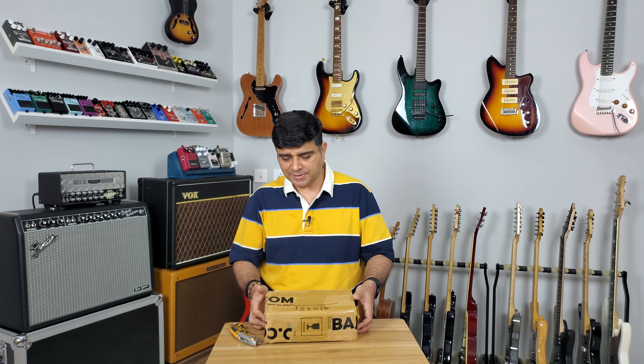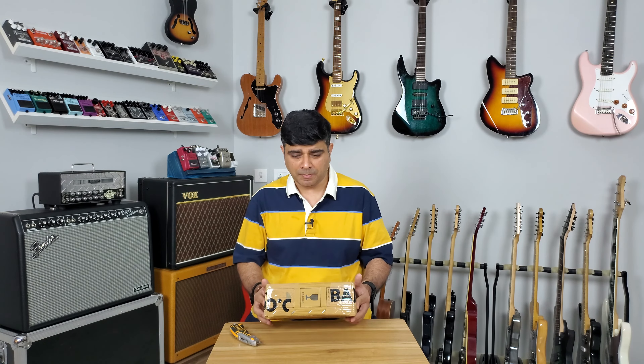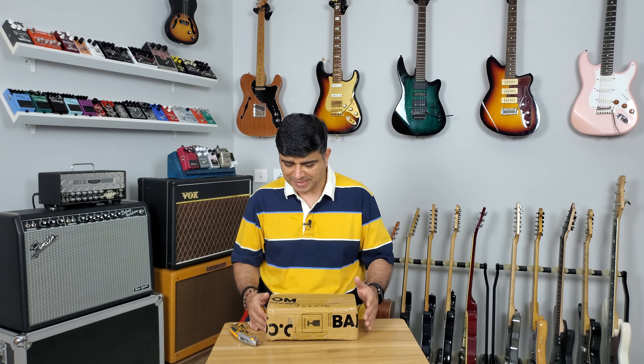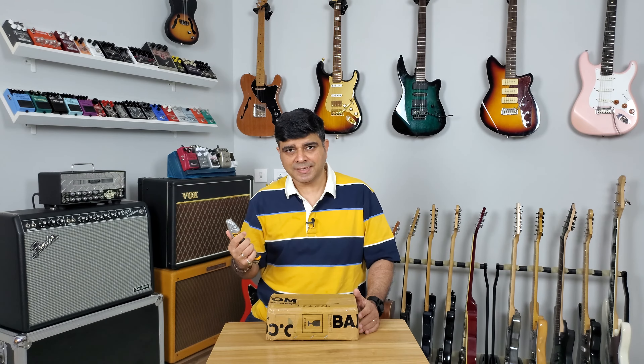Hello and welcome to Guitar Gear Gyan with me Sahil Jaktyani, where we talk about all things related to the Indian guitar gear scene. In today's episode we're unboxing a mini amp that I bought on Bajao.com. Has it reached me in one piece? Let's find out. But before that, make sure you click that subscribe button and ring that bell to stay up to date with all our latest videos. Let's get unboxing.